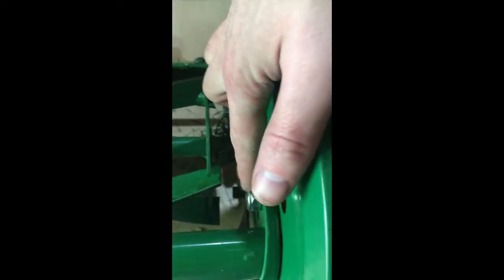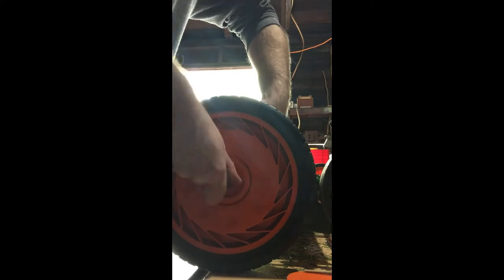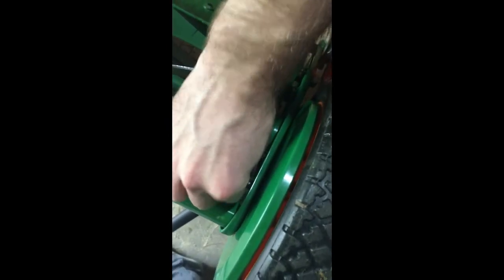On the other side you have this bolt that connects to this bolt right here, so you hold this one and take off the wheel — pretty easy. Then you can just take off this nut here and pop the wheel off.